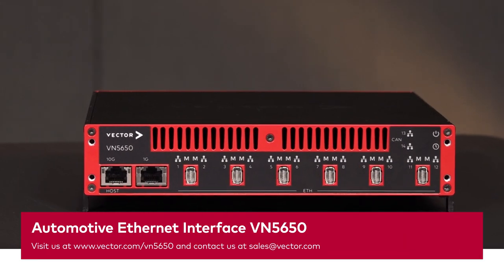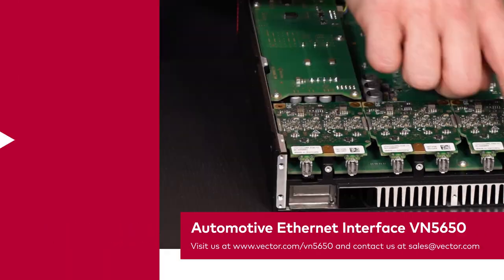That was a first glance at the VN5650. I hope you enjoyed it. If you want more videos like this, subscribe to our channel and feel free to leave us feedback. For any questions, don't hesitate to contact us. Thanks for watching. See you next time.